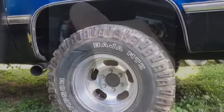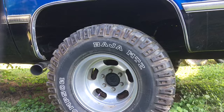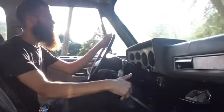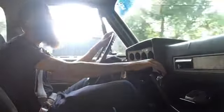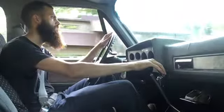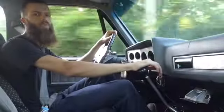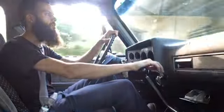Are you guys ready? We're going for a ride in the Suburban. Drives pretty good. You guys are going to have to comment and tell me if this is the kind of stuff you want to see on this channel or what you're expecting from me.